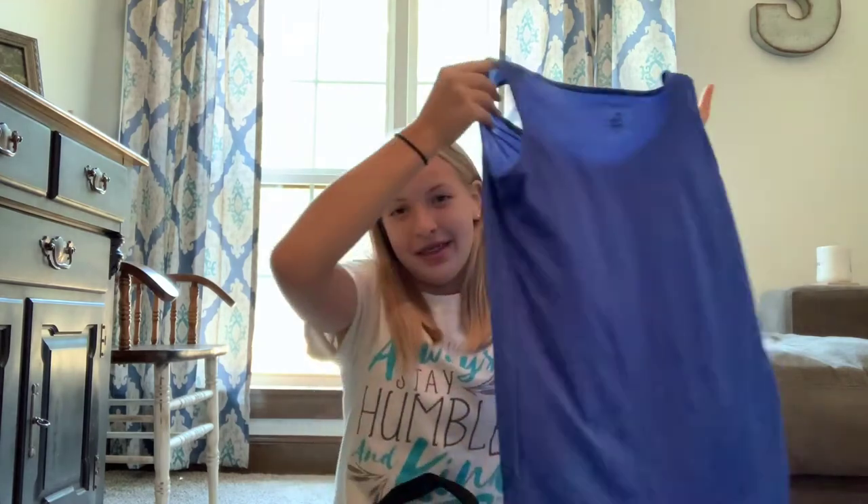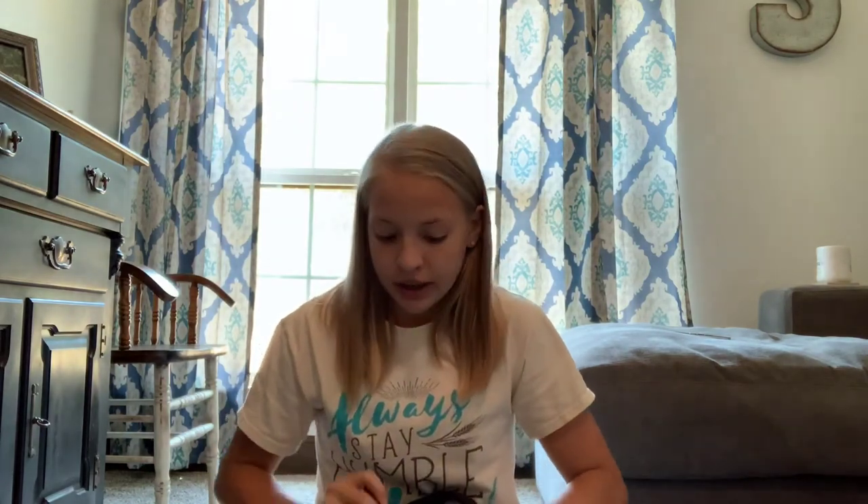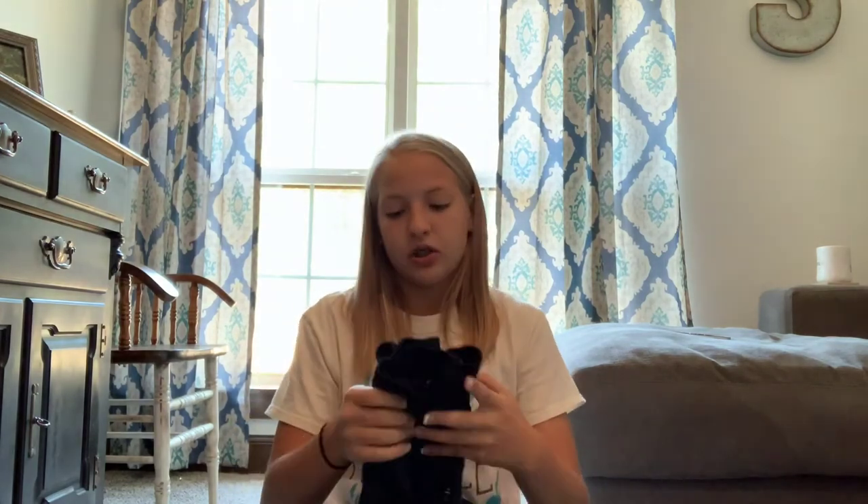Jumping into what I wear: I normally get on the bus with some sweatpants and my uniform shirt, and I already have my shorts underneath so I'm ready but still comfortable. This is my tank top that we compete in — it's just a normal athletic tank top. Personally I like to wear Spanx to run in because they're comfortable to me. I wear these from Under Armour and I'll link the different pairs of shorts and clothing in the description.